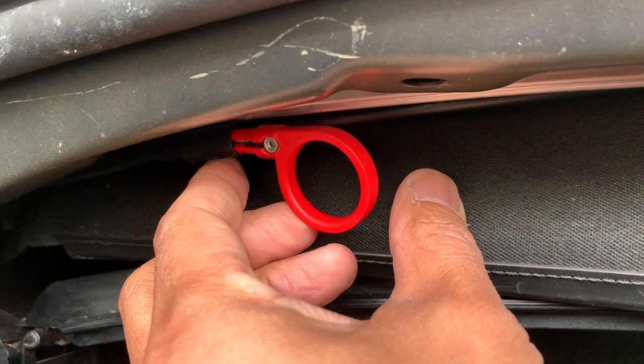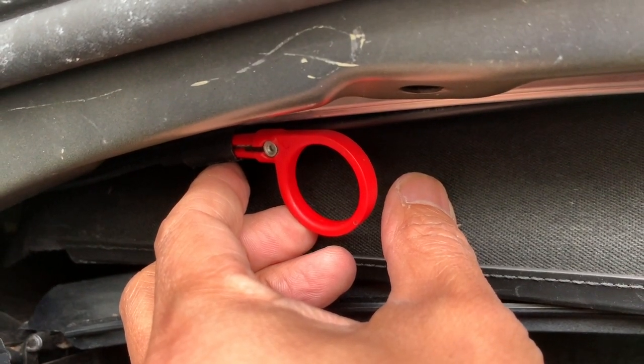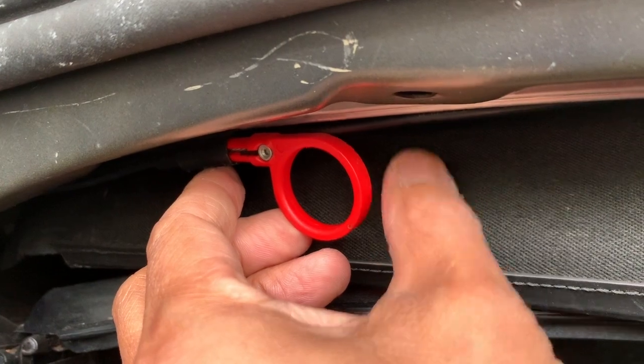Then just drop it down and your soft top will go down. Pull it up, connect the latch, and it'll come right back in.